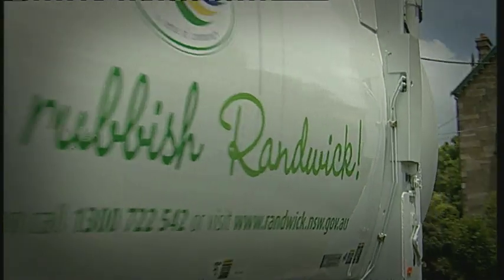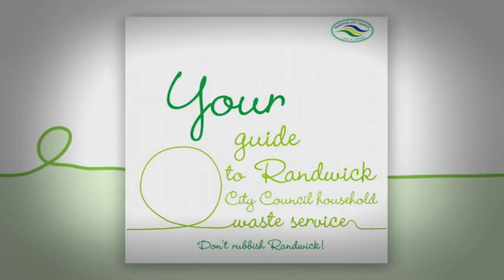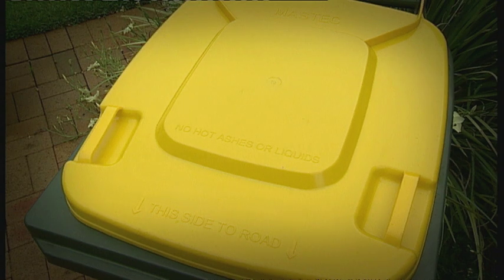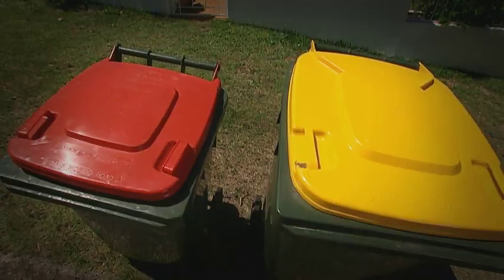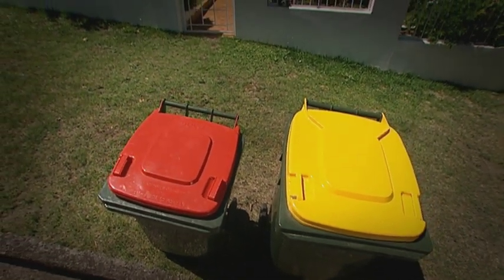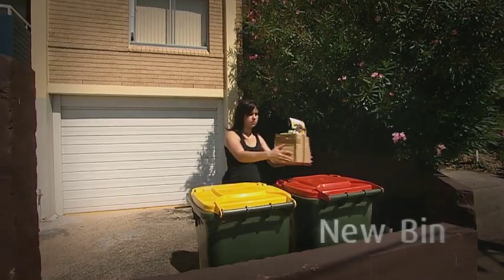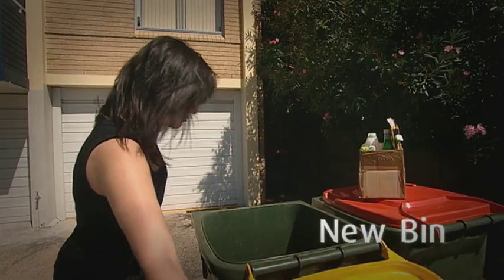A new waste collection service has commenced in the City of Randwick. This DVD contains important information about your new service, including changes to how you should use your recycling bin. There are no changes to your collection days. The two new bins that have been delivered to your home will replace your existing general waste and recycling bins. When you start using your new bins, you'll need to make changes to the way you separate your recyclable material.